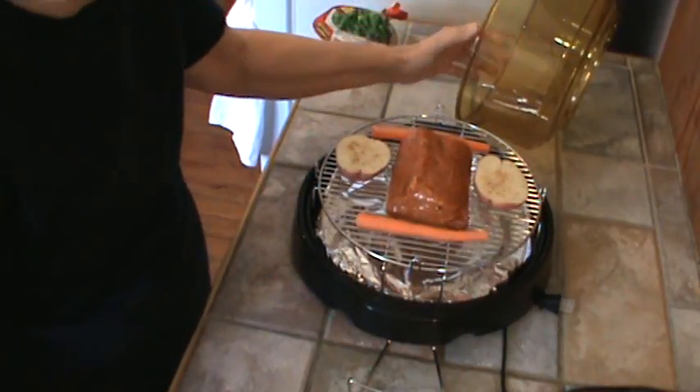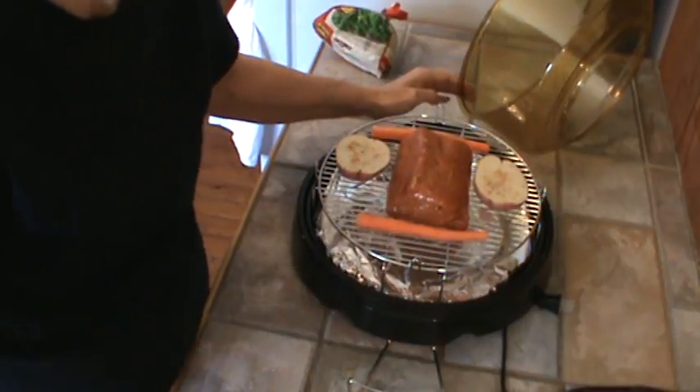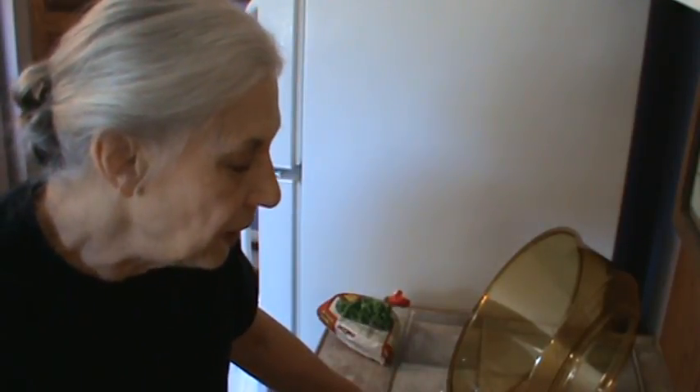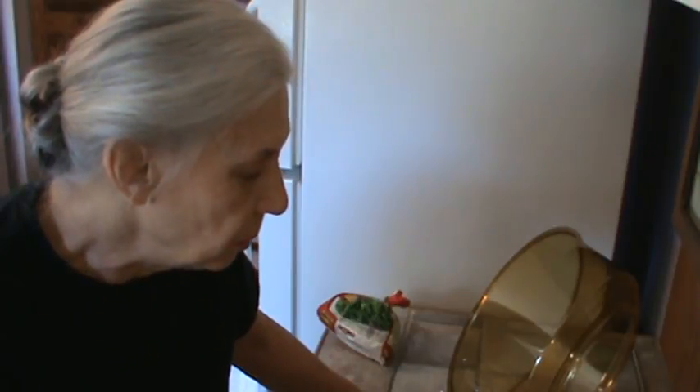I watched a bunch of videos on YouTube. I don't like to buy stuff off the TV because a lot of it I don't quite believe. I really like to watch people using these ovens on YouTube — people that are actually in their RVs. I was most impressed. Mr. Bucky was convinced before I was — guys just seem to make decisions quicker. But I finally came around, watching videos of other people who own the New Wave Oven.